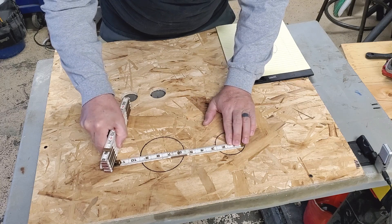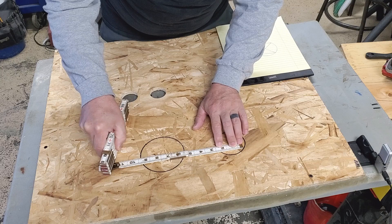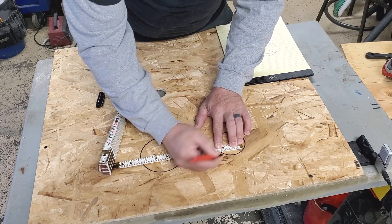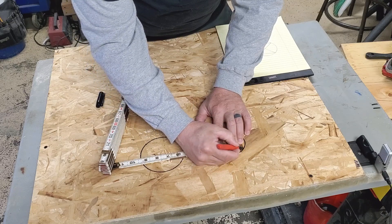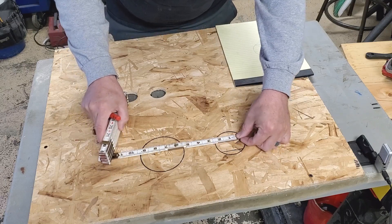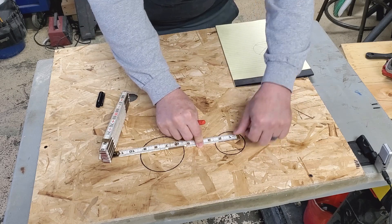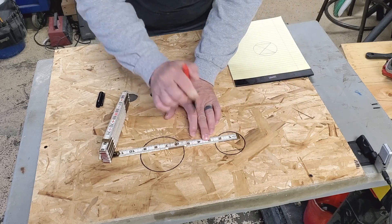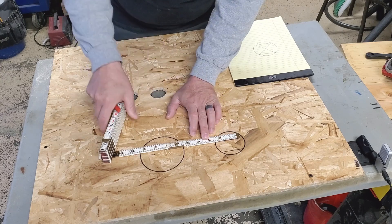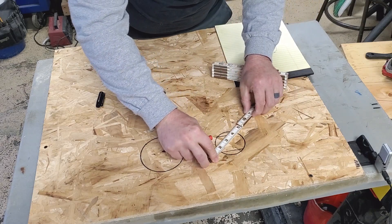What you're gonna want to do is find a common measurement — for this one I picked two inches. Put a mark there at two and right at the corner where you started, and draw a line. Then go down this way the same measurement — that's what's important, you've got to make it the same measurement. Put a dot and a dot, then draw a line.